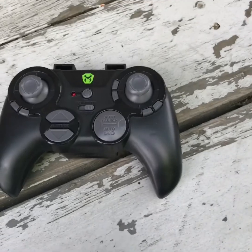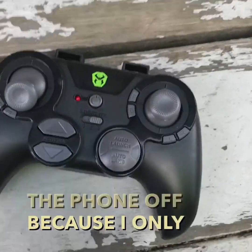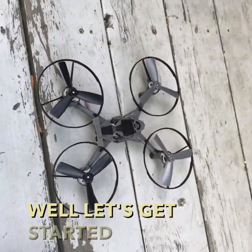Here is the remote. I don't think we're going to need the phone app because I only have one of these, so let's get started.